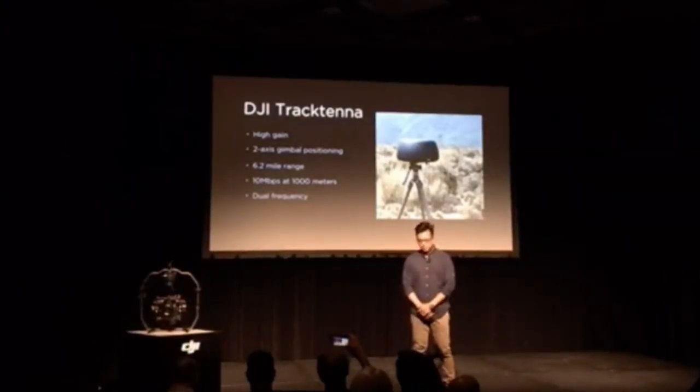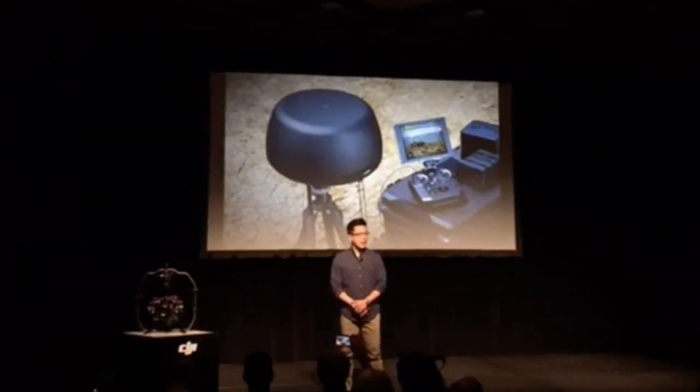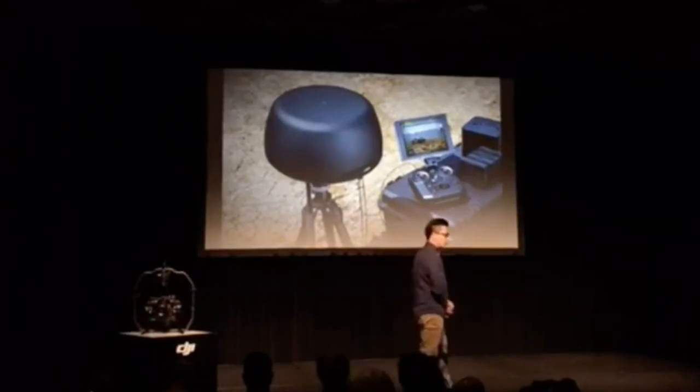Sendence will be available later this year, starting at $9.99, and the DJI Track 10 pricing and availability will be coming very soon.